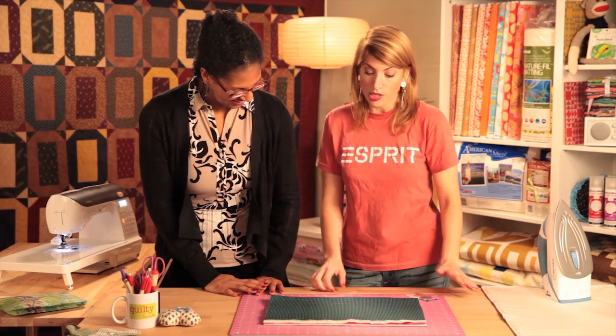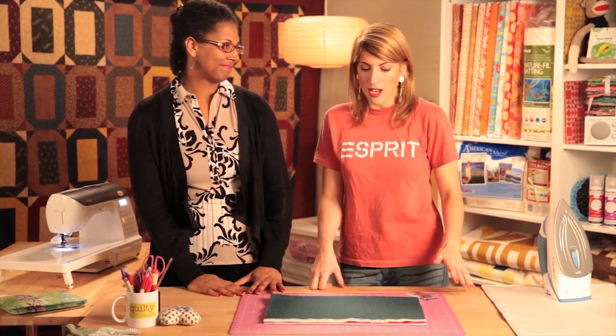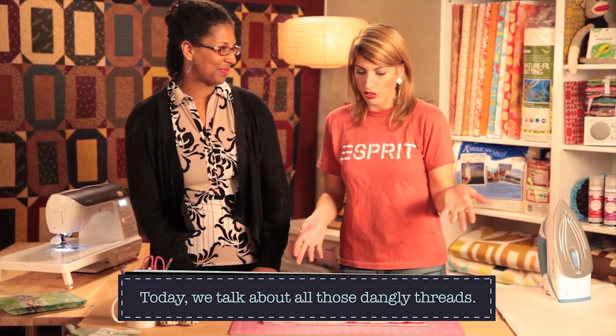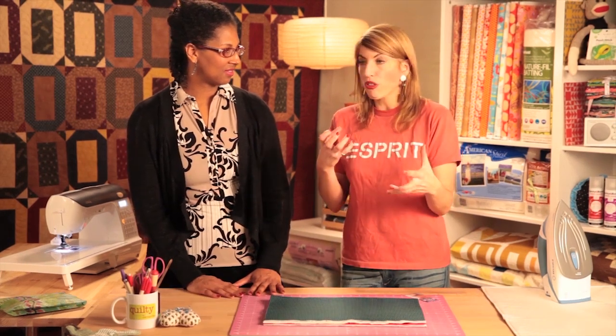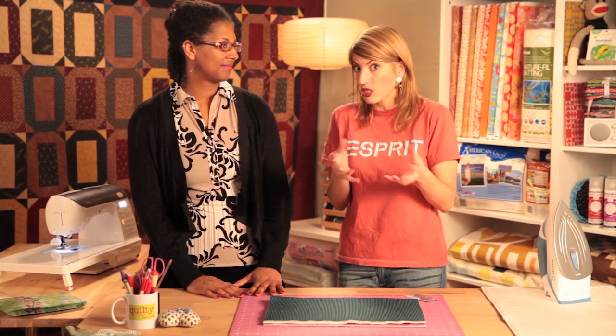Today's show is about managing thread. So many people have been asking about this — when you're quilting, what do you do with all the threads? There are threads hanging out. Do you cut them? Is that dangerous because it's all going to unravel? Do you tuck them? So we're going to talk about that today.